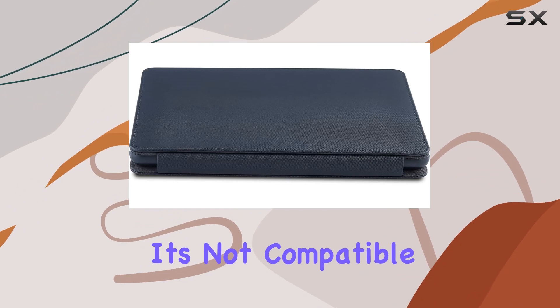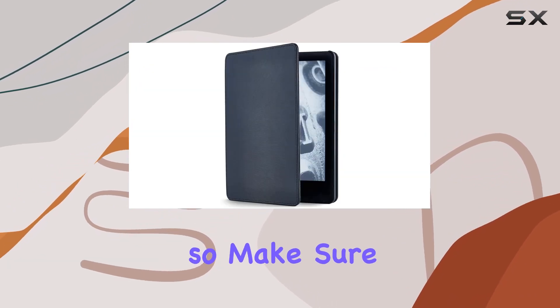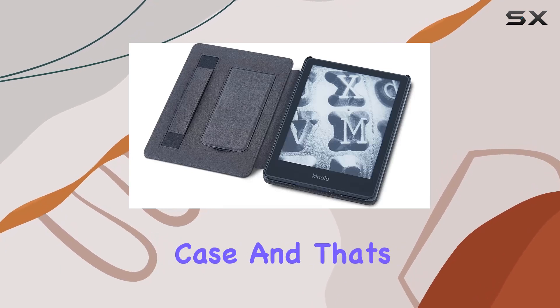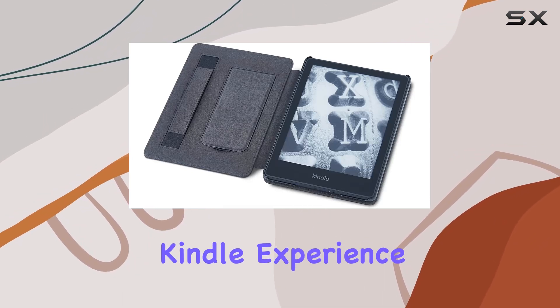Unfortunately, it's not compatible with previous Kindle models, so make sure you have the right device. In the box, you'll find the kickstand case, and that's all you need to elevate your Kindle experience.